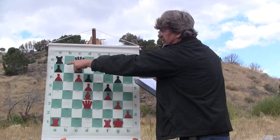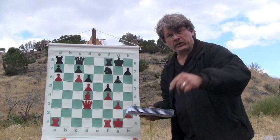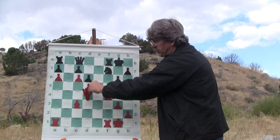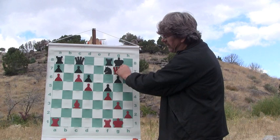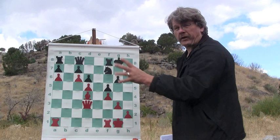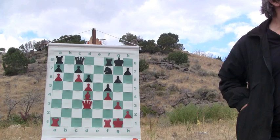Then he says, not only do you have a target, not only do you have better central and queenside space, but if you were to really look at it — if you were to drop this bishop back and be able to move your queen on this diagonal — you've got a way to checkmate that king if you can get up there, because the king is somewhat weak. His kingside pawns have moved. Those are the imbalances in this position.